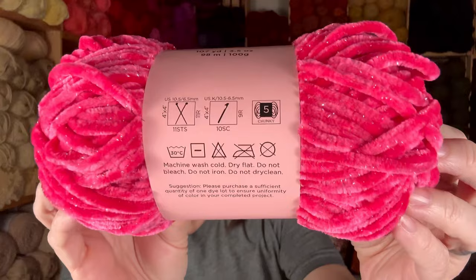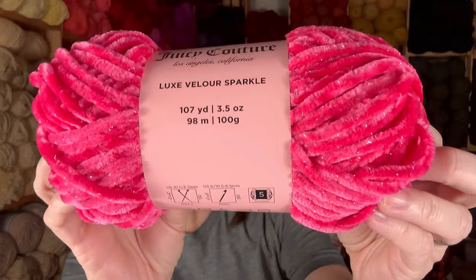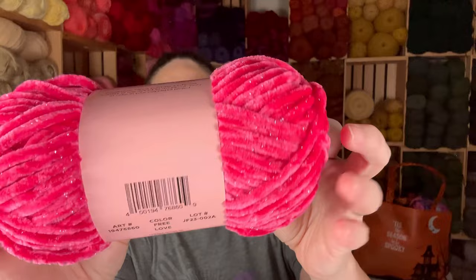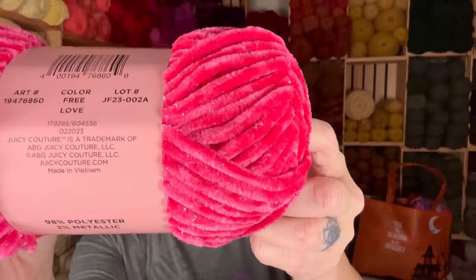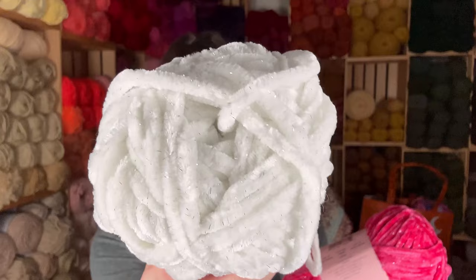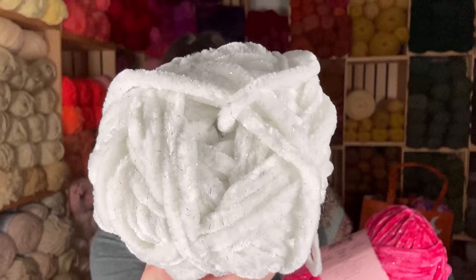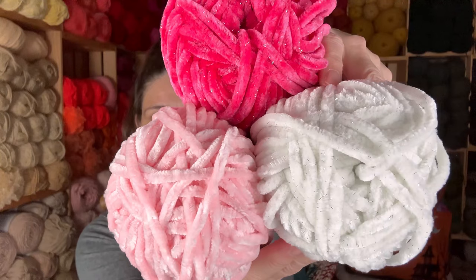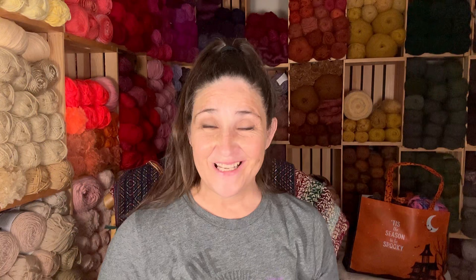So I want to show you this Juicy Couture yarn. It is Luxe Velour Sparkle. I got two sparkles and one plain. This is a 5 weight, and there are 107 yards. And it is 98% polyester, 2% metallic. This color I love — it's called Free Love. And then the white that I got has sparkles too, and this is called Pearl. And this one is Luxe Velour — no sparkles, just 100% polyester, same yardage. So those are going to make something cute Barbie-themed also.